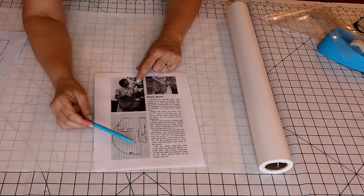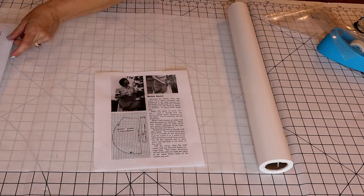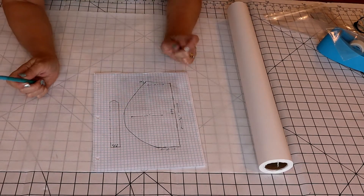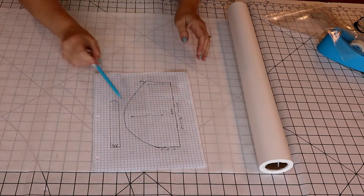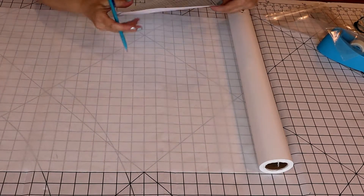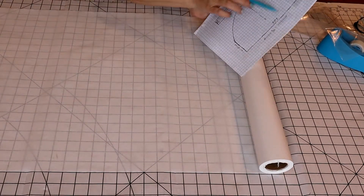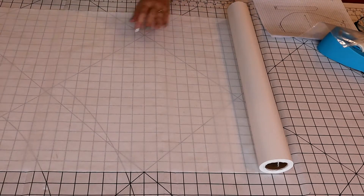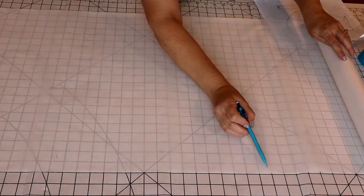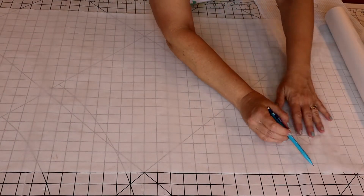Here's the original pattern with the graph paper, and here's mine — just a little bit larger and easier to read. So we're going to start drafting. I know this is 30 inches, so I can just start counting my squares and give myself plenty of room: 26, 27, 28, 29, 30.